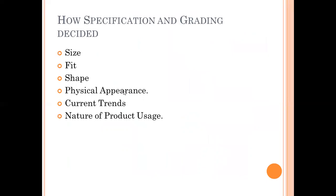Whatever measurement is fixed for one size, grading will be decided from that. Grading is based on the size, fit, shape, physical appearance required, current trends, and the nature of the product's usage. Based on these factors, grading is decided.